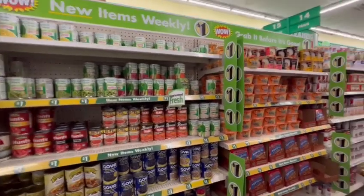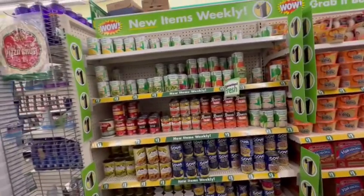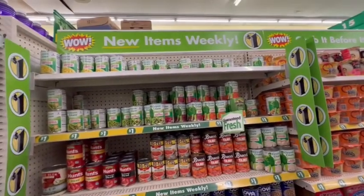Dollar Tree does have one dollar items, which I do not recommend, because at your local supermarket you will find them for less than a dollar — maybe 50 cents, and sometimes they put them on sale for a quarter.